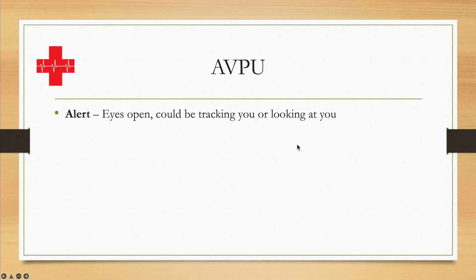However, should the eyes not be open, should they not be looking at you or tracking you, the next step will be V, which stands for Voice or Verbal — in other words, they respond to a voice talking to them, a verbal stimulus. For example: 'Hello sir, hello ma'am, my name is [your name], how are you doing today?'